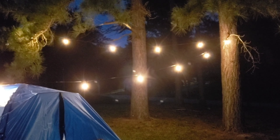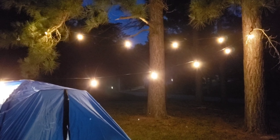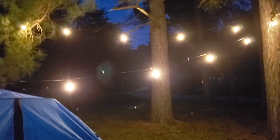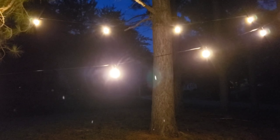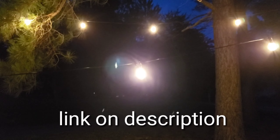It really looks pretty — I love it. It just brightens the area and gives it character. I highly recommend these string lights to you guys. If you want to check them out, click the link in the description down below to get your discount.